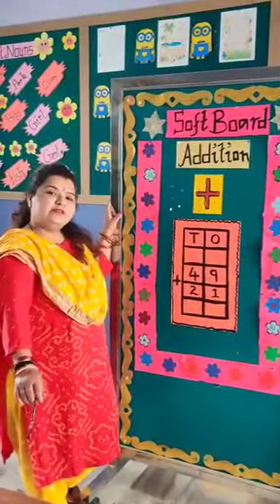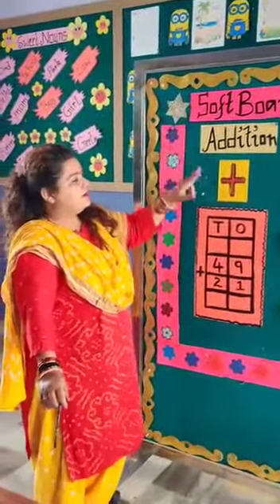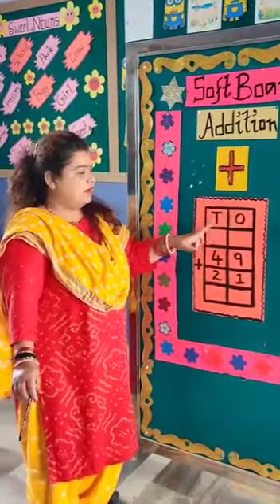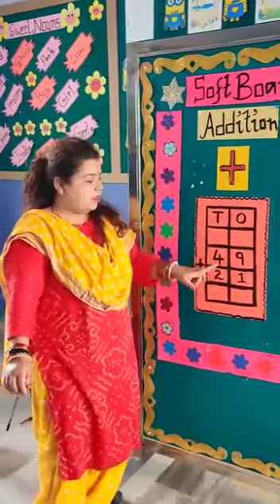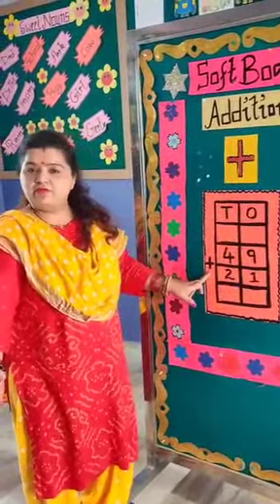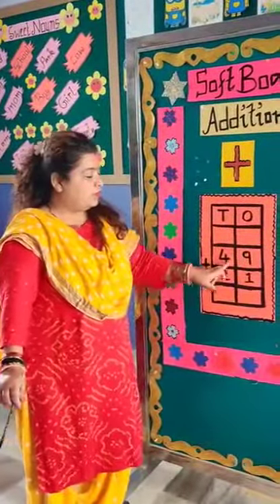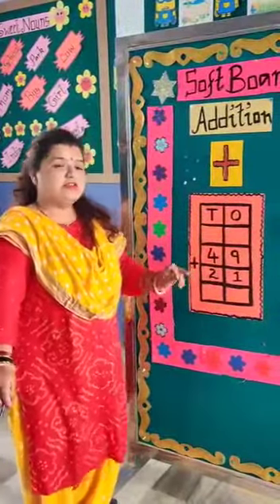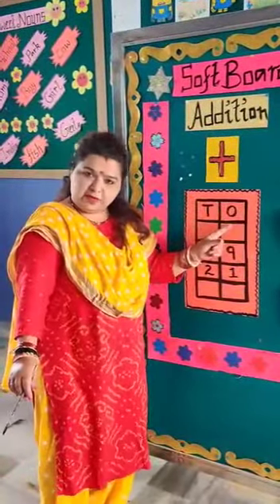So friends, let's start with the addition part. This is the sign of addition — tens and ones. T stands for tens and O stands for ones. We have the sum 49 plus 21. Whenever we are doing the sum, we need to see the sign — this is the addition sign. Let's start this sum.